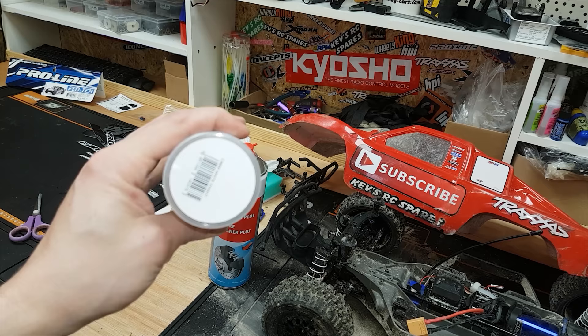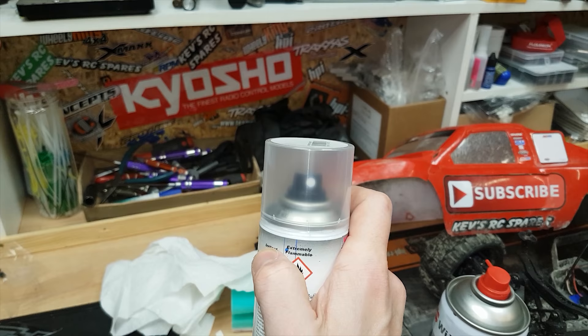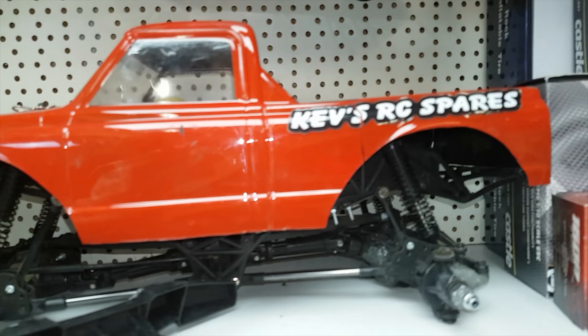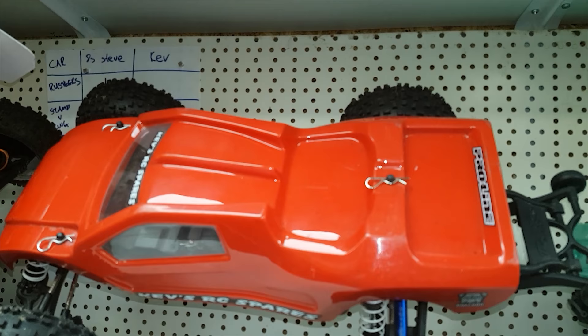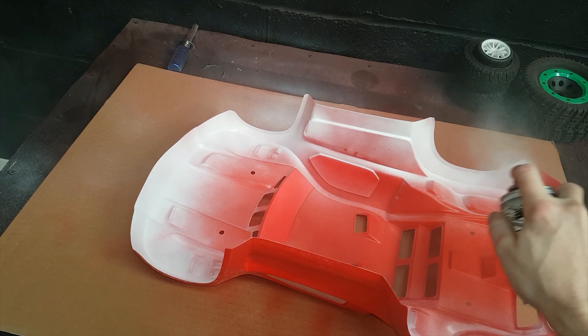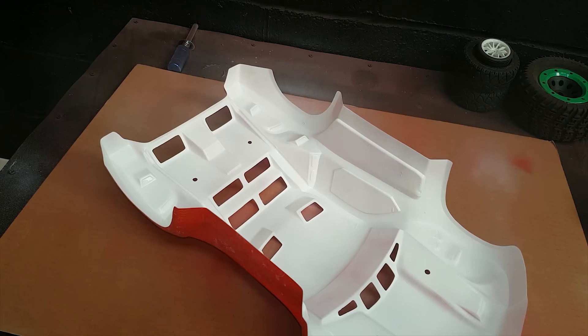I'm going to give that 10 minutes to dry off and then back it with some white. In case you're wondering why — if you don't back it, it stays a little bit see-through and looks dull. You can back it with black as well, but black gives you a more dull color, whereas white gives you a brighter, more vivid red — and that's what I like. So that's dry enough now; I'll give it one coat of white and that'll do. Some of you pros are probably going to laugh at me, but job done.